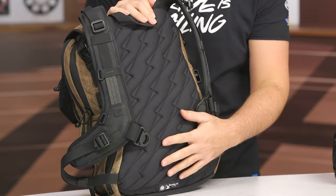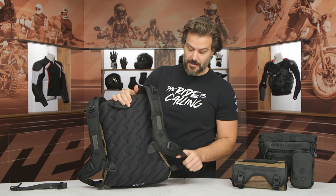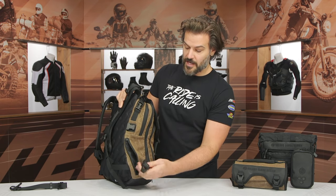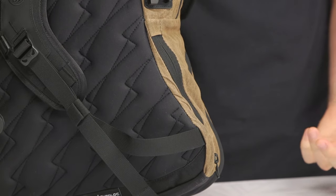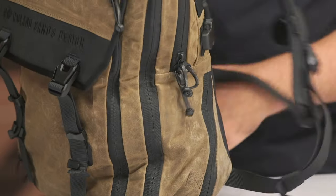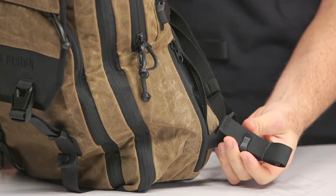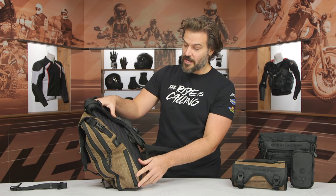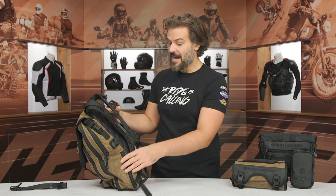One of the critiques I've heard from people in the past is about the waist strap — some people like it, some don't. What Roland Sands has done here is create separate little pockets on either side that hold the waist strap. If you're not using it, it simply folds away and you don't have it flapping around. In the past, if you didn't want it, you really didn't have much of a choice but to cut it off. So they've given you these little pockets that hold the waist strap when not in use, and you can tuck it away when you're just walking around town. Very innovative design for folks that either want or don't want the waist strap.